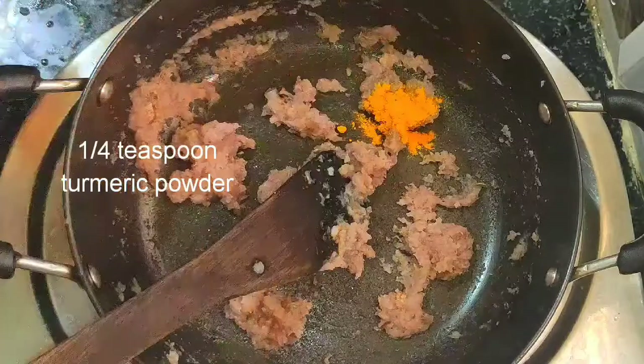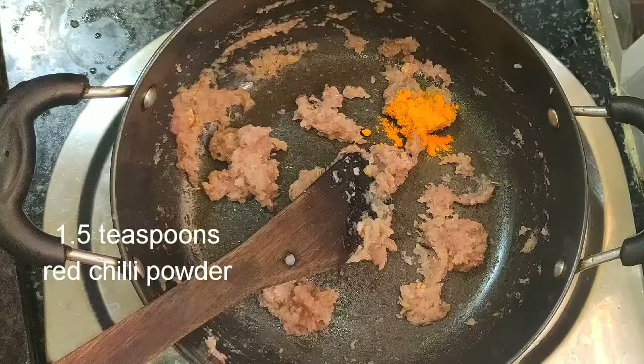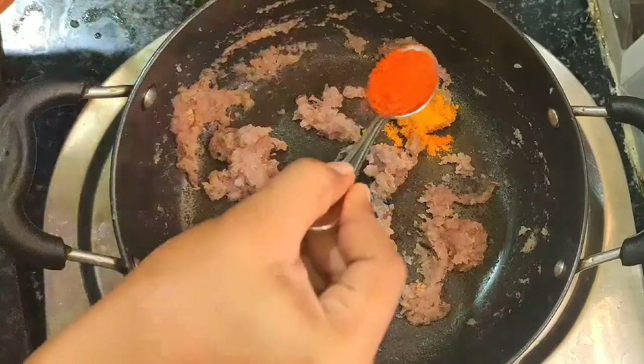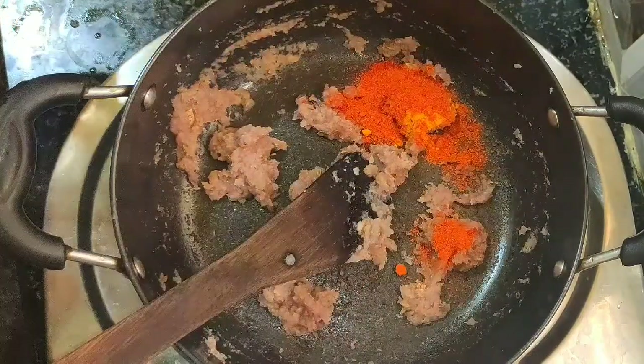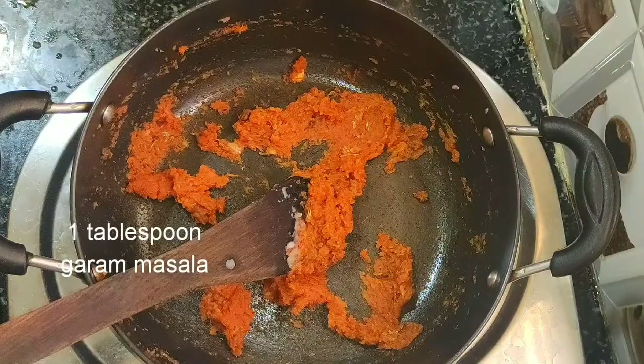Now add a quarter teaspoon of turmeric powder, one and a half teaspoons of red chili powder, and one tablespoon of garam masala.